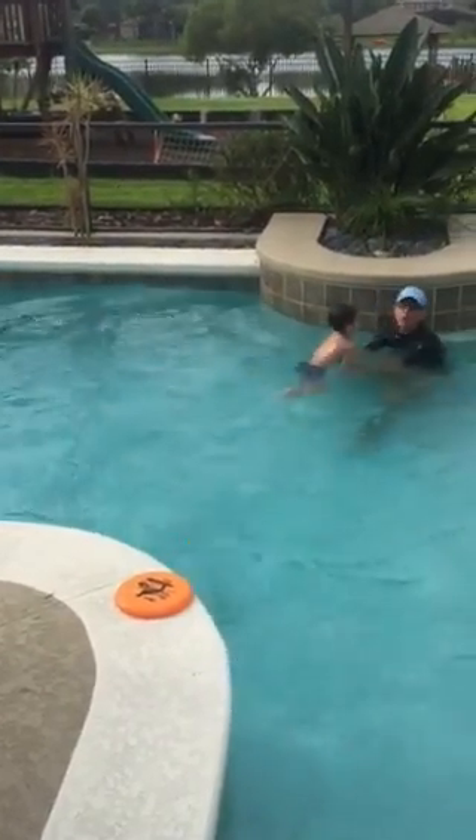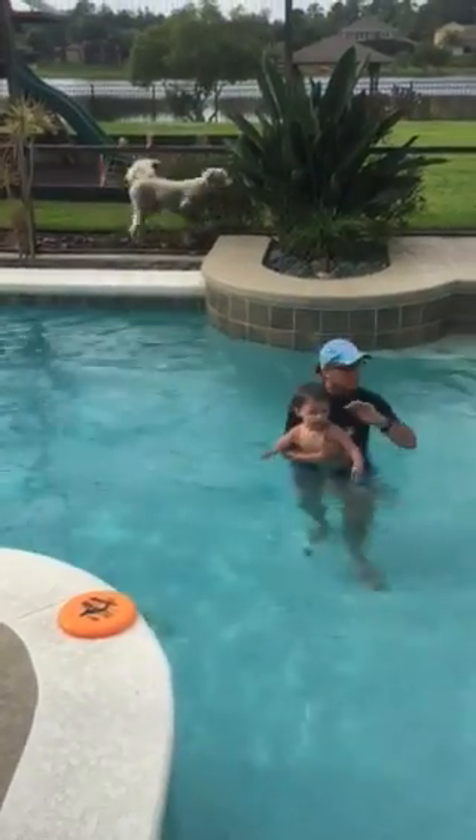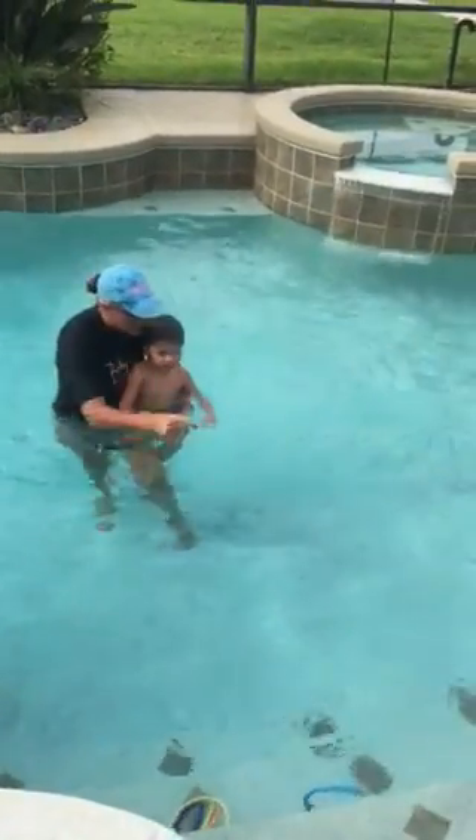Hands underneath. The important thing here is that we don't catch him. A lot of people want to catch their kids — don't do that. Make them swim to your hand. Alright, let's go get Captain America.